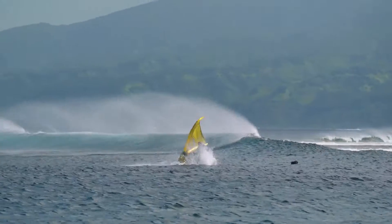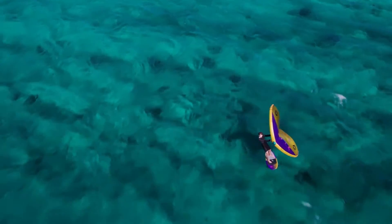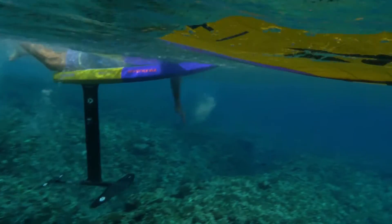The deck recess provides a stable platform for starts and controlled sinking for riders using volumes below their body weight.